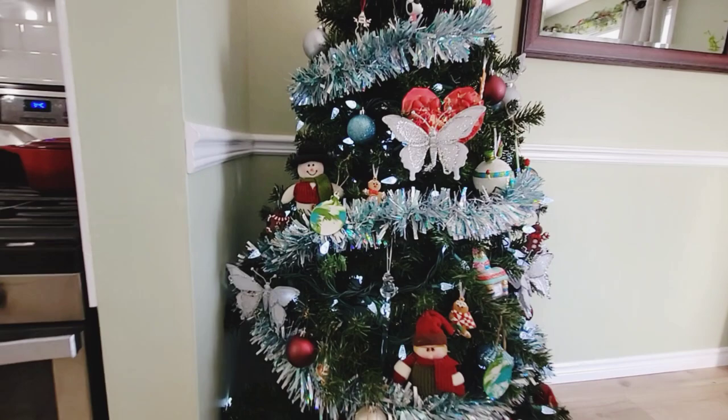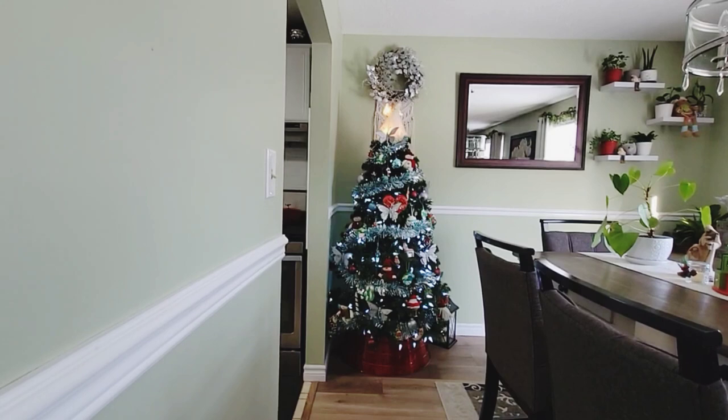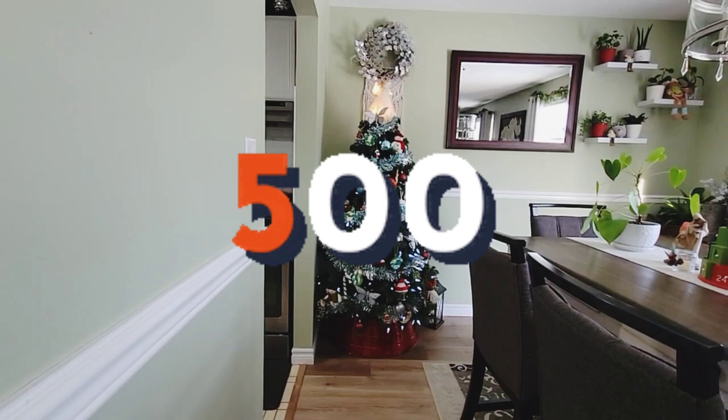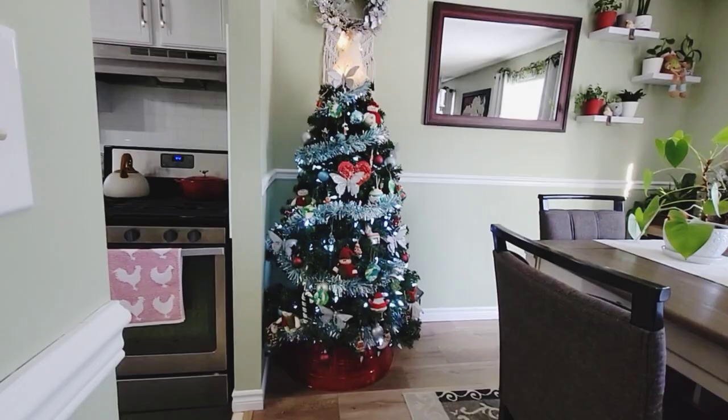That's how my tree looks this year — a little blue action going on for the first time, and I'm really enjoying it. If you like this video give it a thumbs up, say hi in the comments, and if you want to help me get to 500 subscribers please consider subscribing. Until next time — take care of yourselves and others, stay crafty, and stay tuned for more!